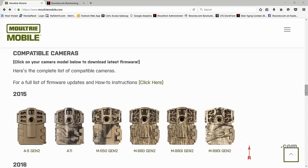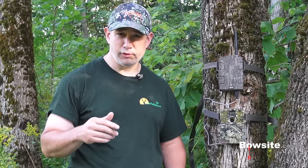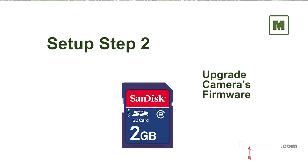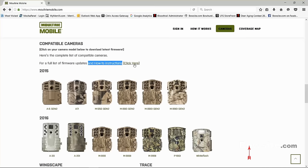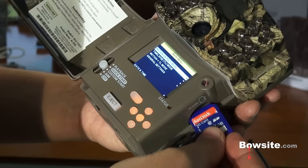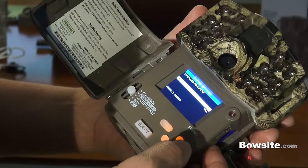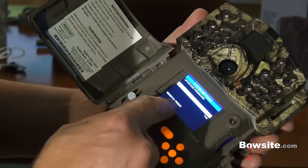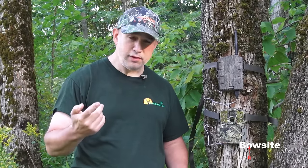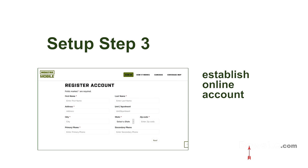Step one: make sure your Moultrie camera is compatible with Moultrie Mobile — if it was manufactured in 2015 or later, it should work. Step two: you'll likely need to upgrade your camera's firmware. Go to the page where compatible cameras are listed, click on your specific trail camera, download the firmware update file onto an SD card, put the SD card in your camera, and navigate to 'Update Firmware' in the camera's system settings menu. You only have to do this once.